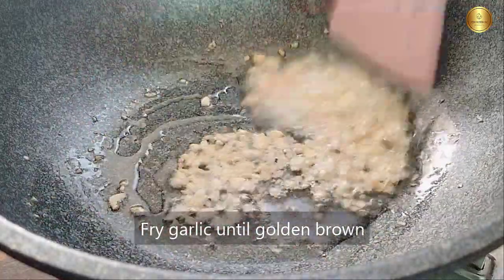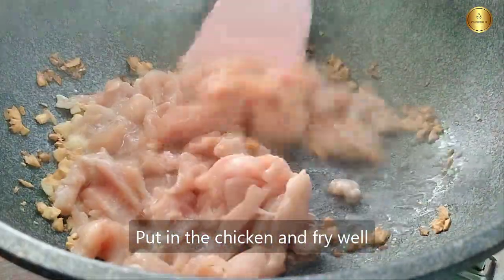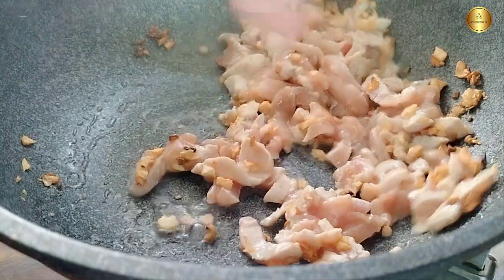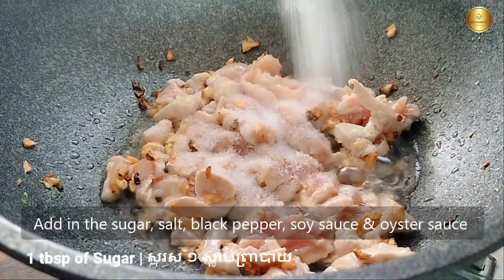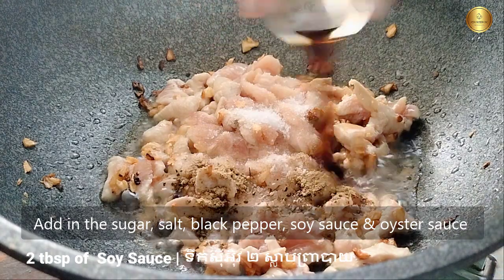I'm gonna take a bit of green cake. I'm going to get a bit of green cake and add a little bit of green cake. Let's go.